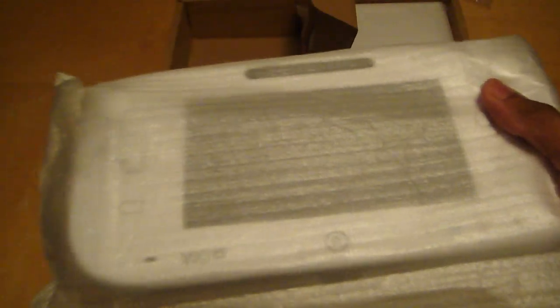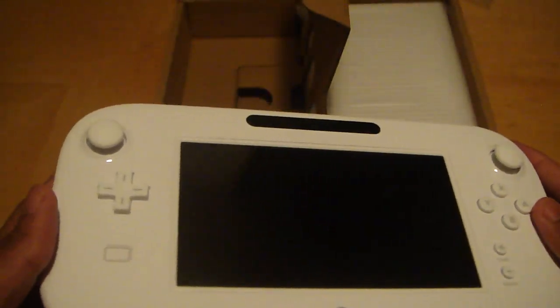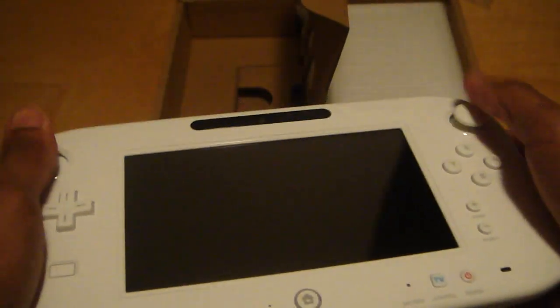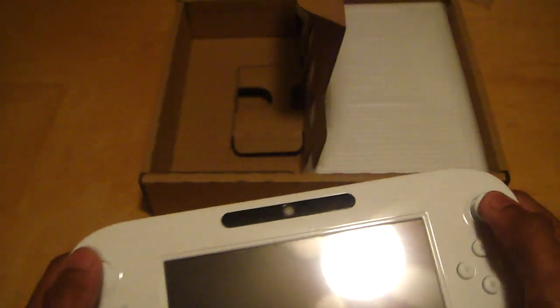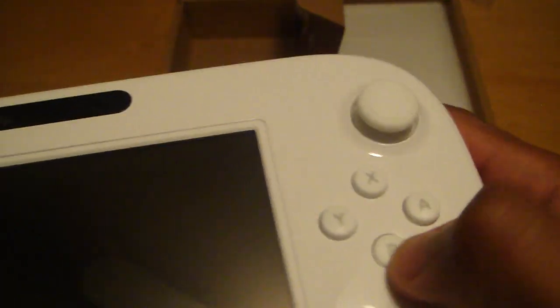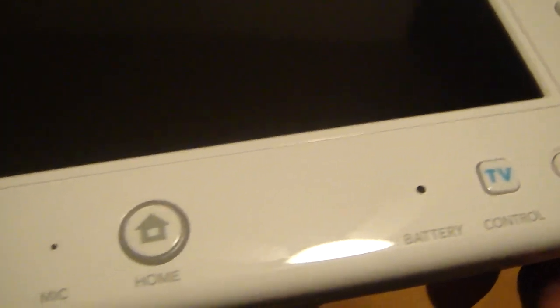All right, here we go — the actual GamePad, the new Wii U controller. Sorry, someone was calling me but I'm in the middle of this. Look at this — it feels very, very nice. Nice and light, doesn't feel heavy, doesn't feel bulky at all. You have A, B, Y, X, Start, Select, Power, TV, Battery, Home buttons.